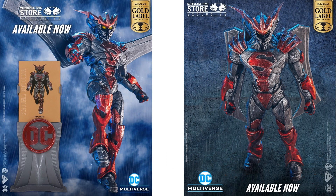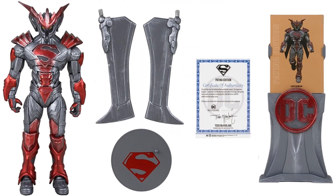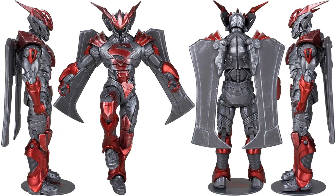Next we have the main figure — another store exclusive — the limited edition Unchained Armor Patina edition, 10,000 pieces for this one. The wings spread in the back. You get the figure stand, certificate of authenticity, the wings come off the base, and the other base with the card.